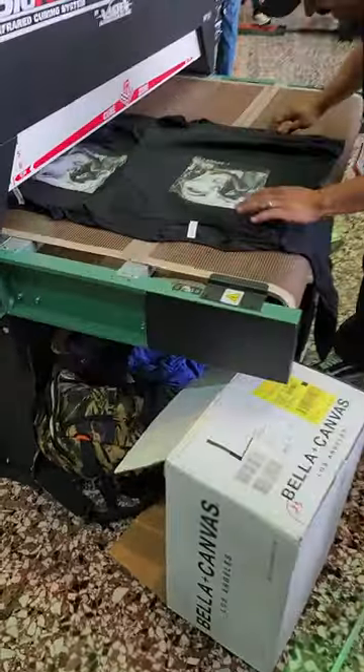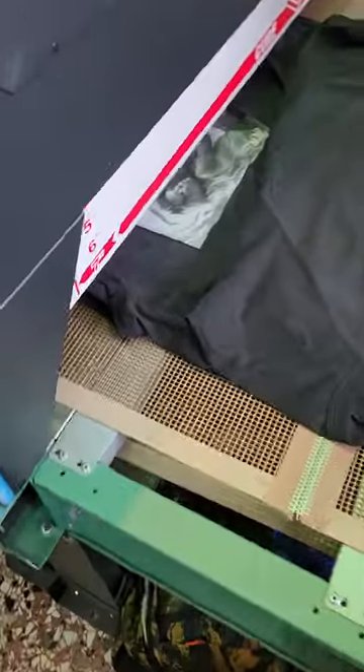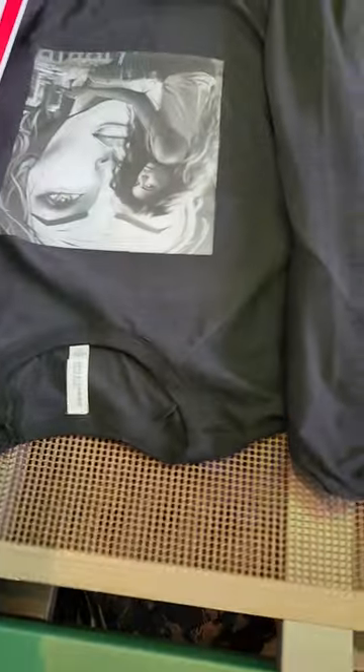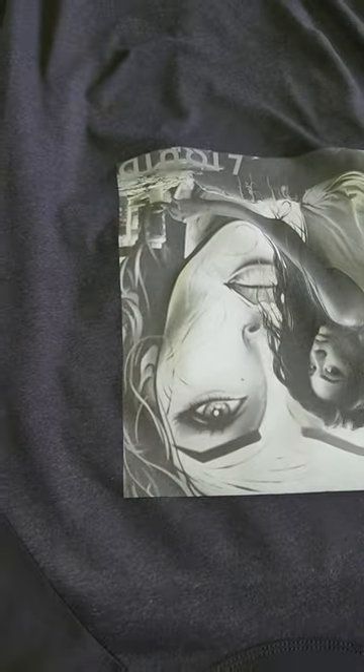Let's take a look. That is a beautiful print by Liquid Graphics.